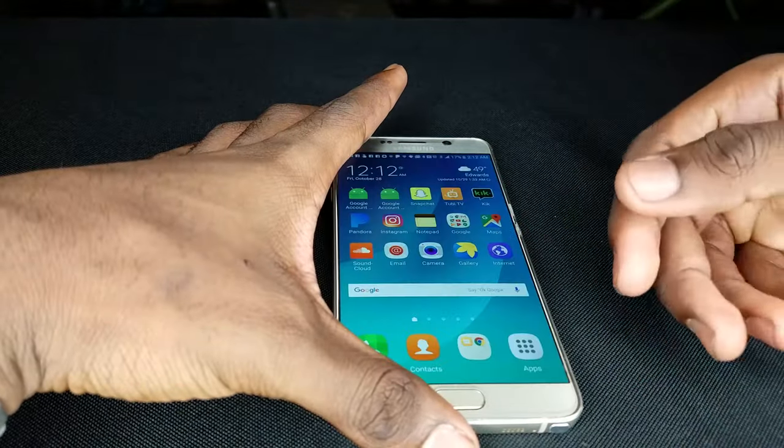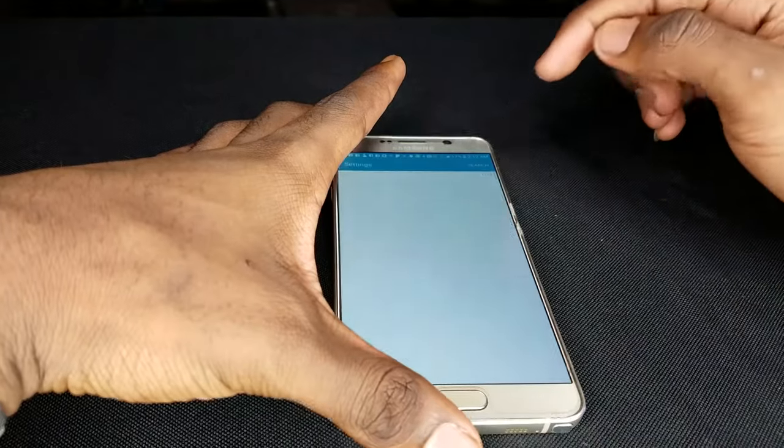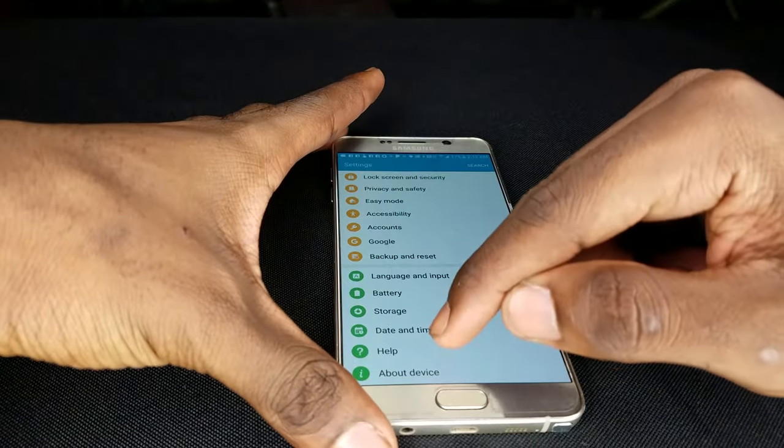First thing you want to do is unlock your device. Next, pull down the notification tab and hit the Settings icon — that's the gear icon to the top right. Scroll all the way down until you find 'About Device.'